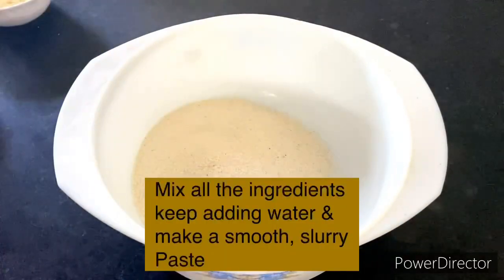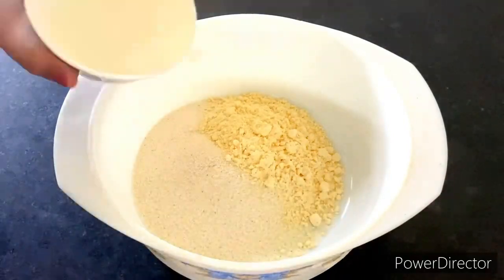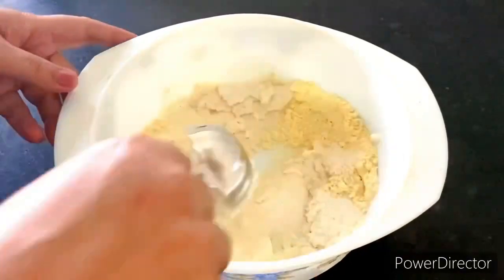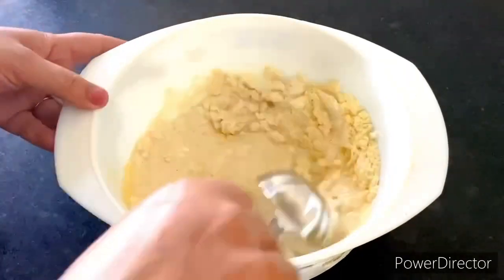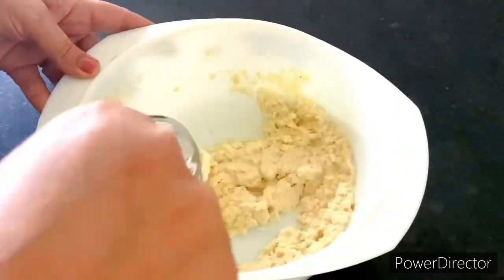Now let's take a bowl. First of all, add suji, besan and all the ingredients we have shown you. You have to use curd in a small amount — about one portion. Add water together and mix the batter well. You will see that in about a minute this batter will come together nicely.